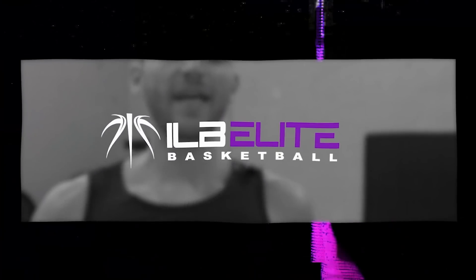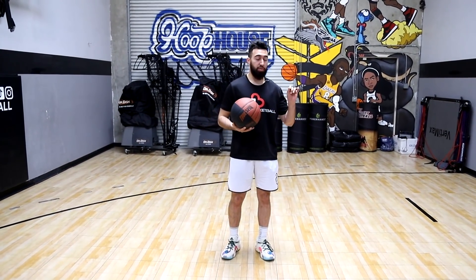What is up, I Love Basketball TV. It's Coach Ryan Rizuki, and today I'm going to be giving you three sneaky moves that are going to catch your defender slipping. The three sneaky finishes are all going to be at the rim to catch your defender off guard and help you finish.